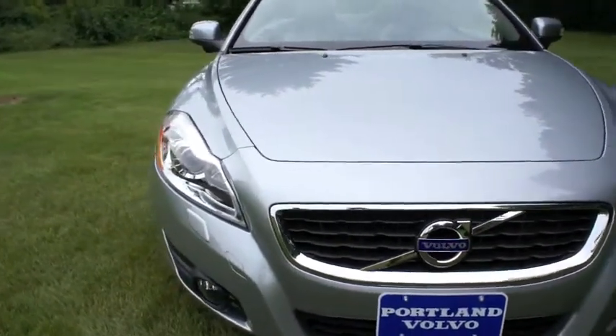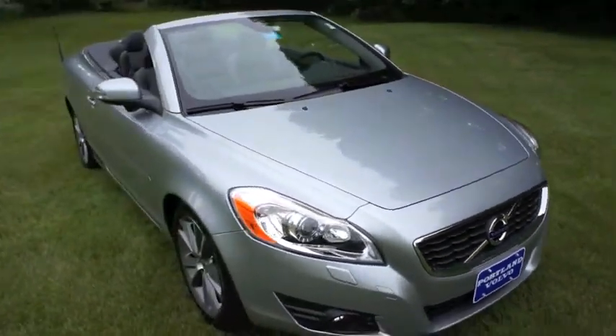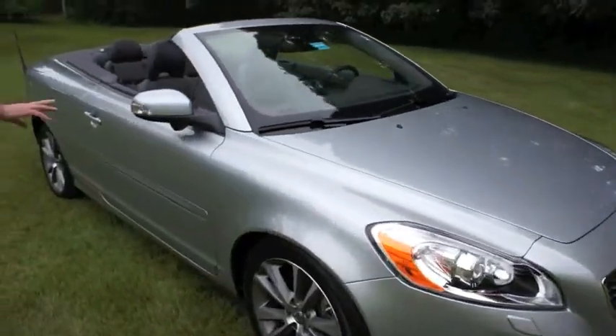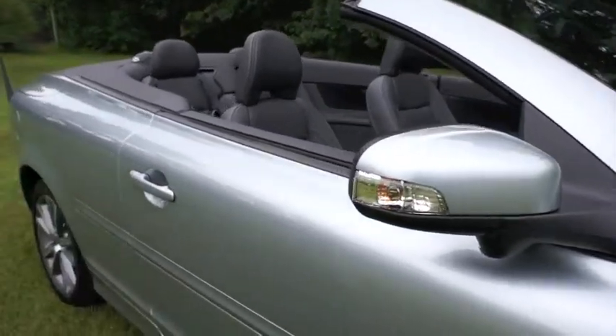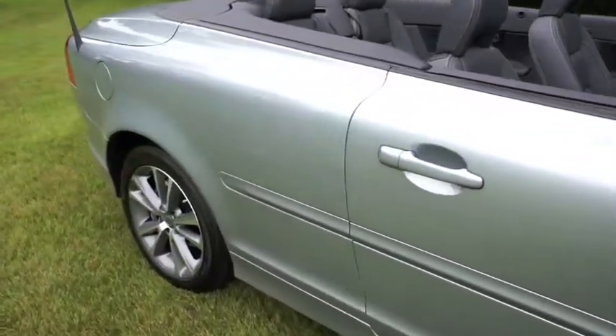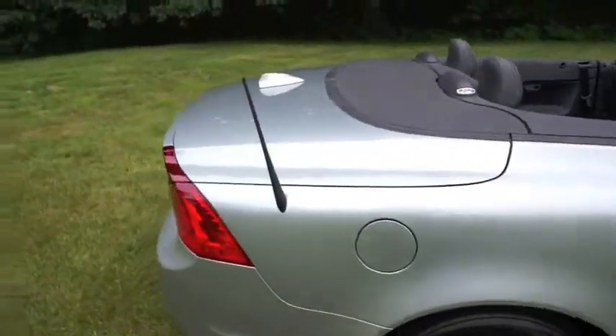It has a nice, bold look in the front. Directionals on the side mirrors, so that when you move from lane to lane, people know you're about to do that. And it's just a very, very appealing car.